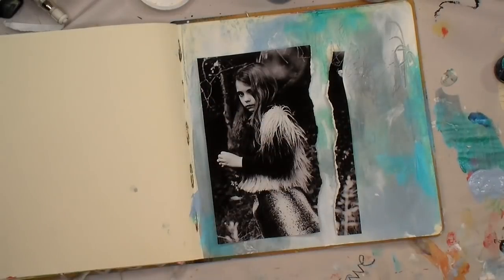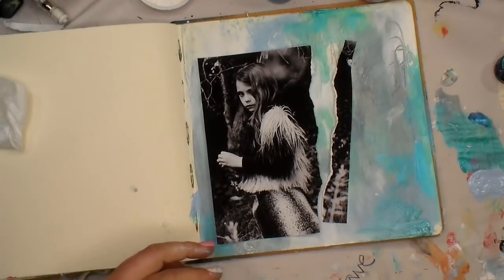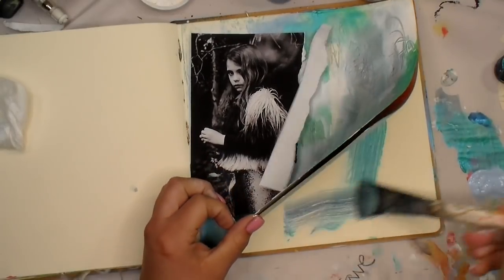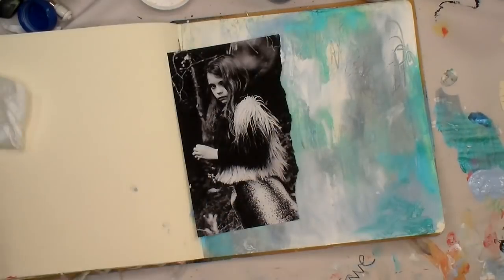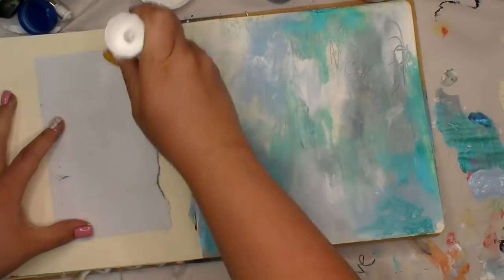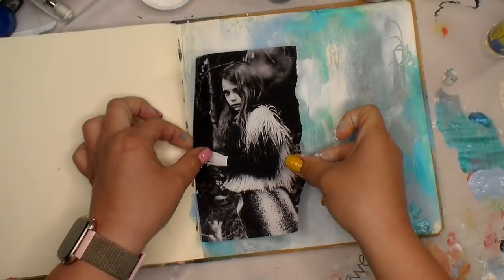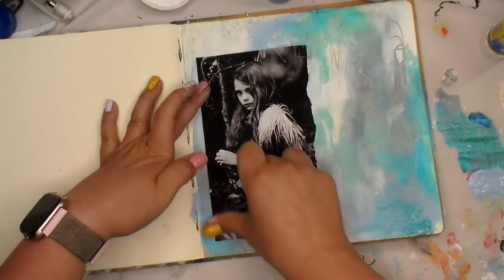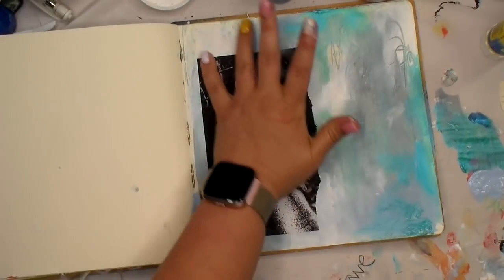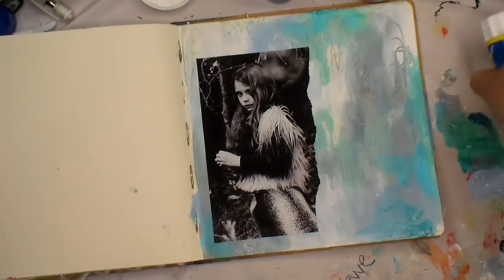Then I'm just tearing off that little hard edge there. Excuse me, these allergies! I decided it would be kind of fun to have that torn edge laying beside the image. Sometimes I can't find the words, guys. And to clean my paintbrush off, because this is expensive craft paint — that was sarcasm — I just don't like wasting. I clean my paintbrush off on another page so I have a head start next time. I'm using my UHU glue stick, which is my glue stick of choice.